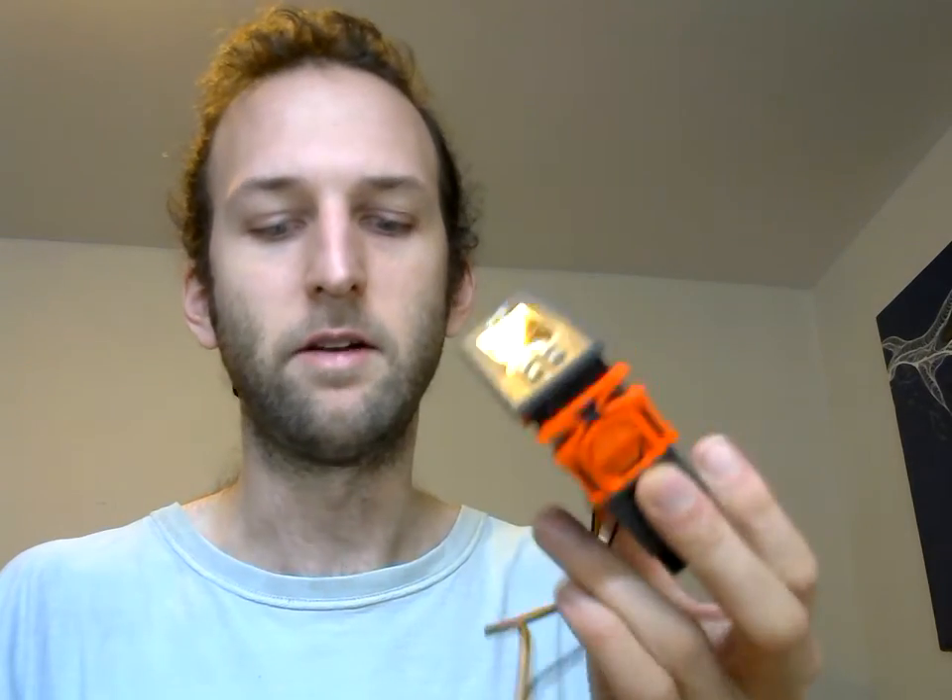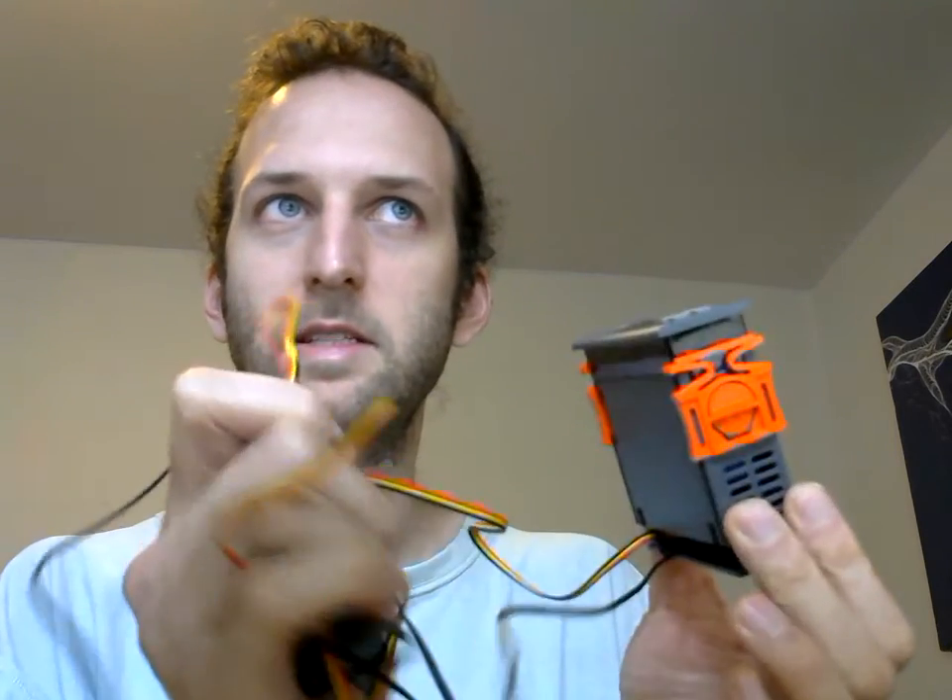You're also going to need one of these, which is your little humidity control device. You can get it on Amazon, eBay, Newegg, and a bunch of different places — I'll include links down below. When you get it, it comes in a nice little package with some wires. You have a temperature sensor and a humidity sensor, because relative humidity is temperature dependent, so it calculates that.